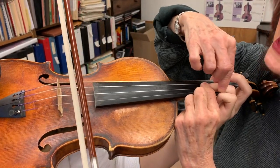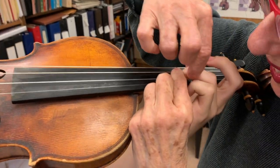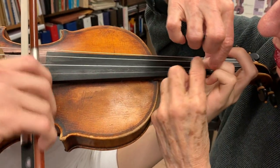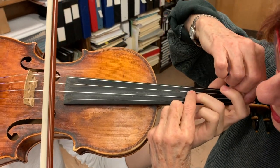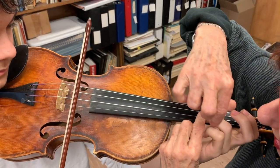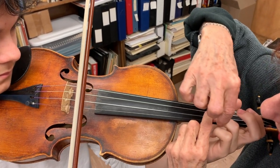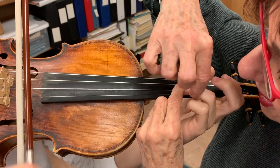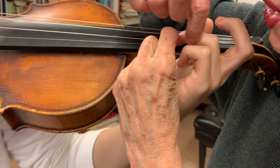All the student has to do is play nicely with the bow. I can feel if there's tension in the hand, check that all the fingers are loose, and see that the first knuckle — which needs to be so flexible — is free and swinging.